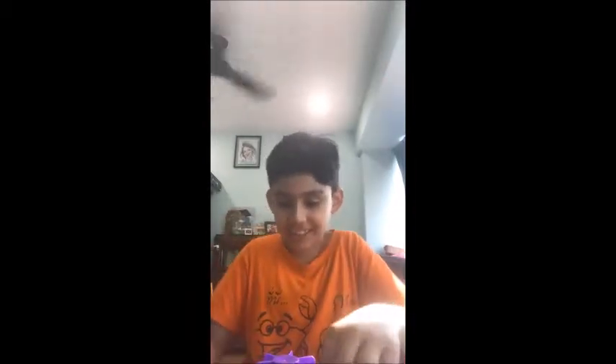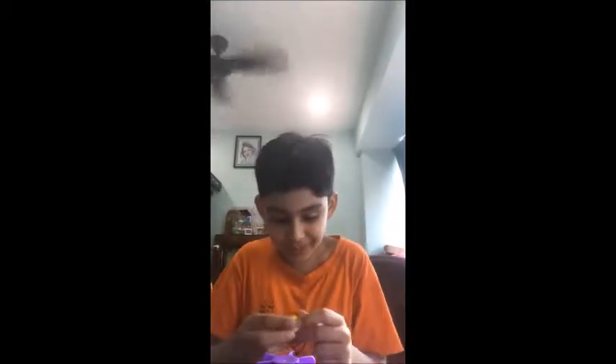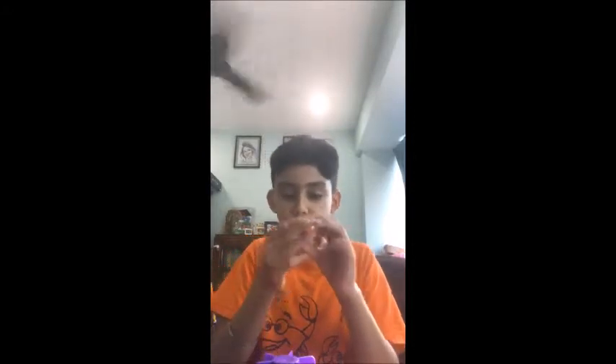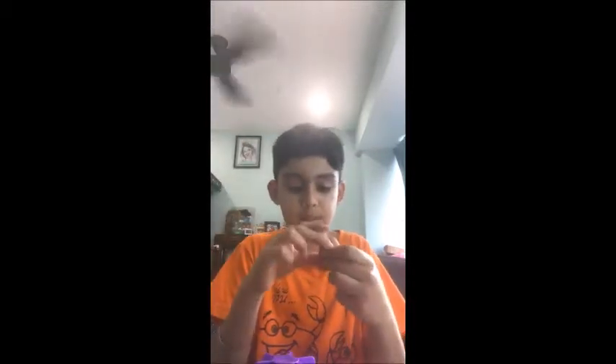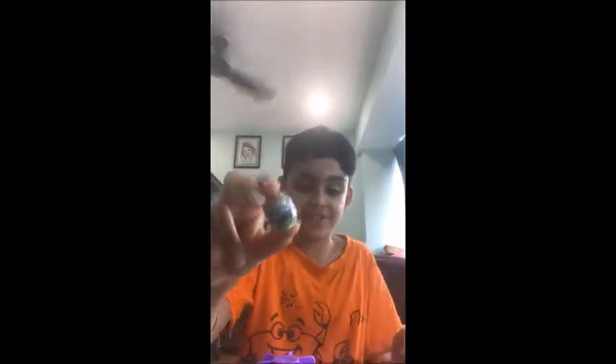First one is a wing sling bird Mighty Bean. Second one is a gnawing beaver Mighty Bean. Third one is space monkey Mighty Bean. Fourth one is puking puppy Mighty Bean. Oh, that's gross.